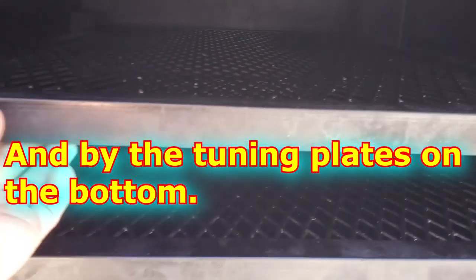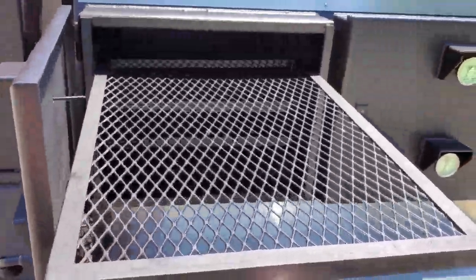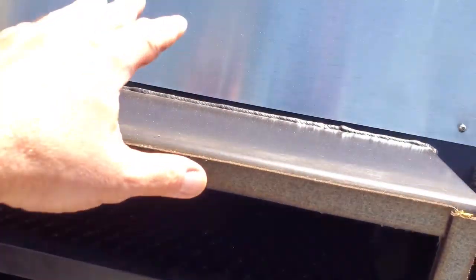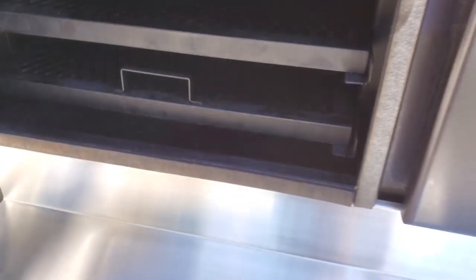Here you can see the racks — they are very long. I'll pull them out here so you can see. Very, very deep. We also added the drip guards here, so that if rain comes down and hits anything, it'll just fall back into the smoker.